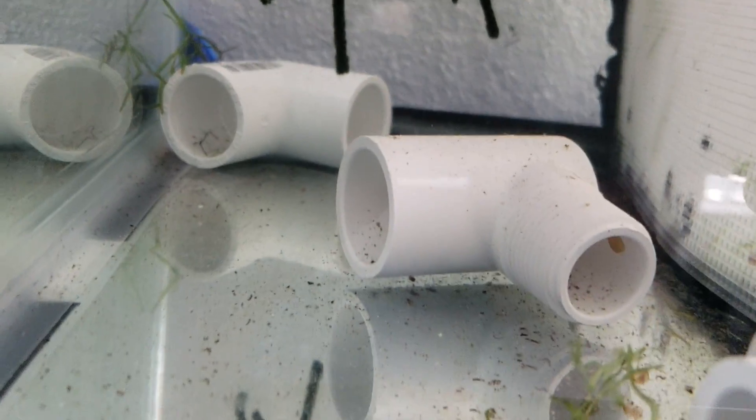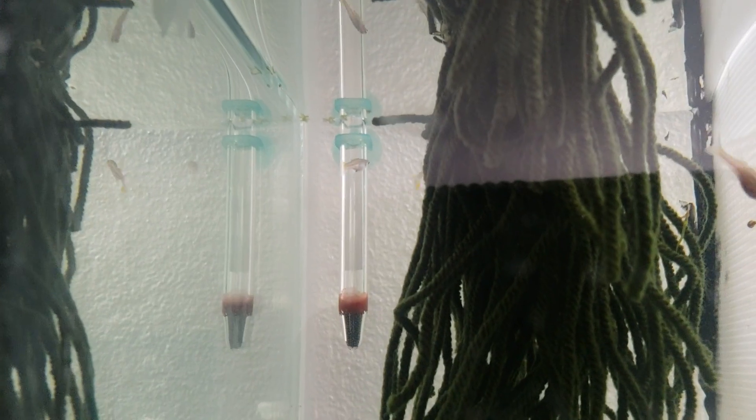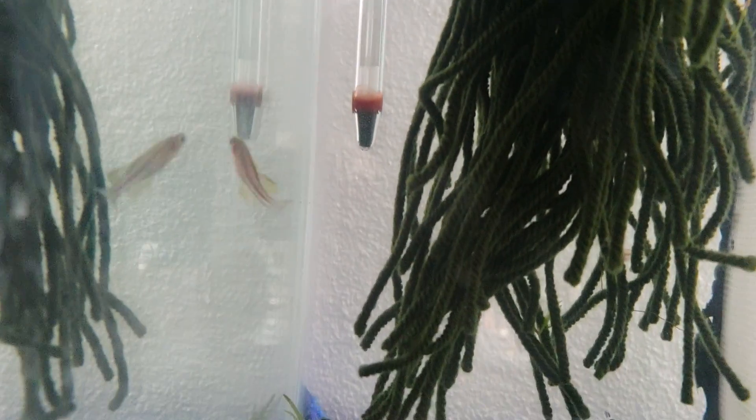Here are the other Pseudomugils that are breeding right now — they have a mop, and I'll just pick off that mop for more eggs, and on we go. Then we'll repeat the egg process.